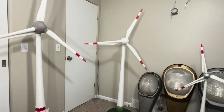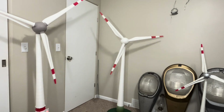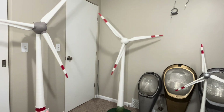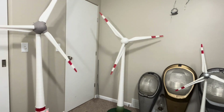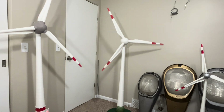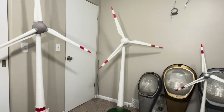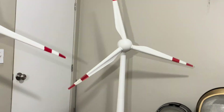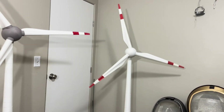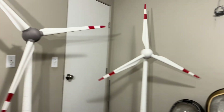A little bit later on, Enercon adopted the more standard blade shape for their turbines, as seen on the 126. But since then, Enercon has reverted back to their original blade shape just to cut down costs, although this blade shape isn't quite as efficient — it has a little bit more surface area than the other one.